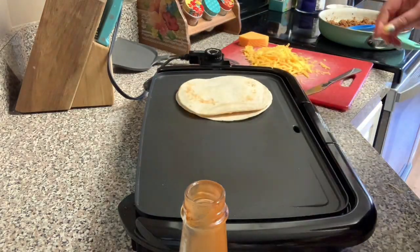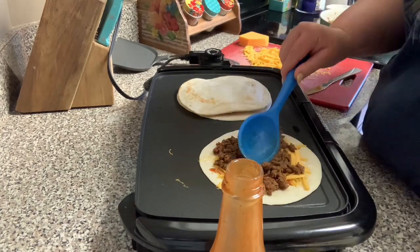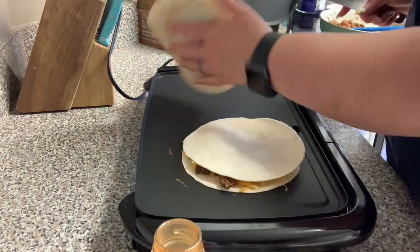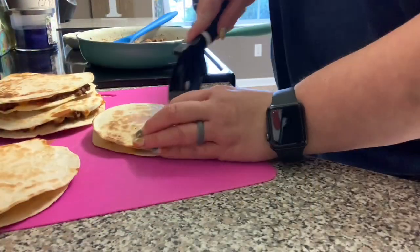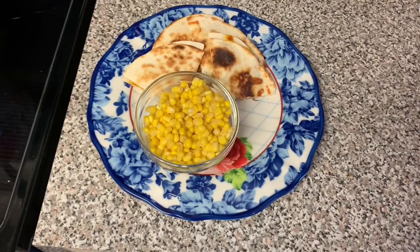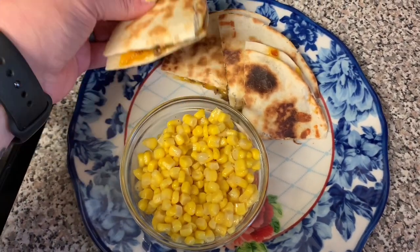I really overestimated how much we would need because these are kind of small, so I made myself two and Eric three. But they were really filling — I ended up eating one and Eric ate like one and a half. So one is plenty for a person. I ended up making five and we ate like three, but the leftovers were good. I'm just cutting them into four pieces and I just served mine with some corn. Eric doesn't really like corn so he just got quesadillas. These were really good — it's a different way to jazz up your normal taco dinner.